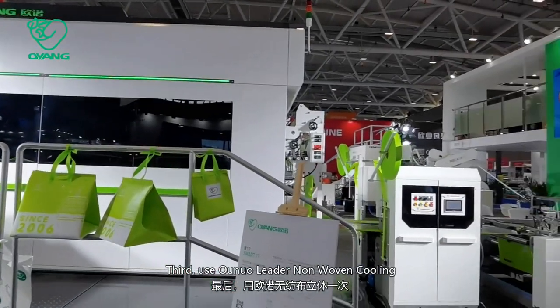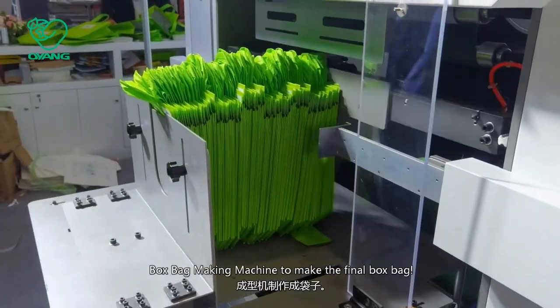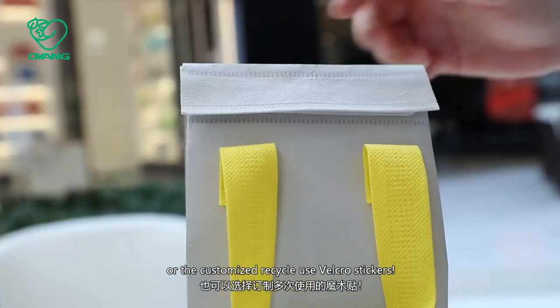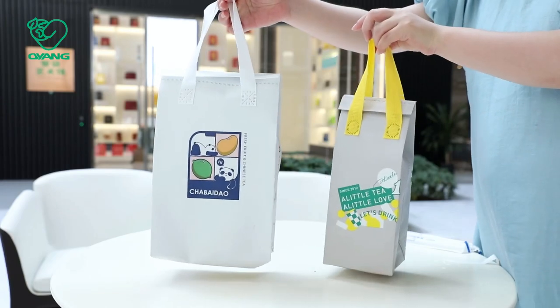Third, use the Oluo Lider Nanon box bag making machine to make the final box bag. Besides, you can choose the standard tape bag or the customized reusable Velcro stickers. For more details, please contact us.